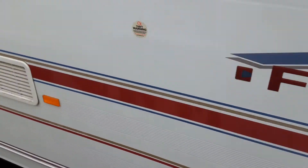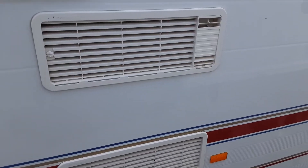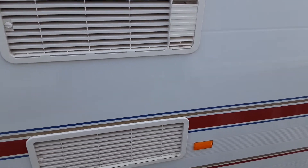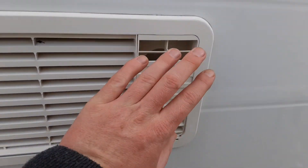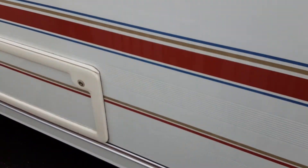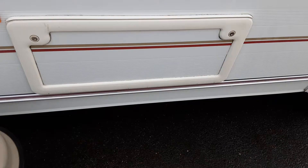On the side of the van you've got the fridge vents, and also on the far side of the van. These fridge vents allow the hot air out the side of the fridge unit, and behind this cover you've also got the gas flue for the gas system on the fridge.